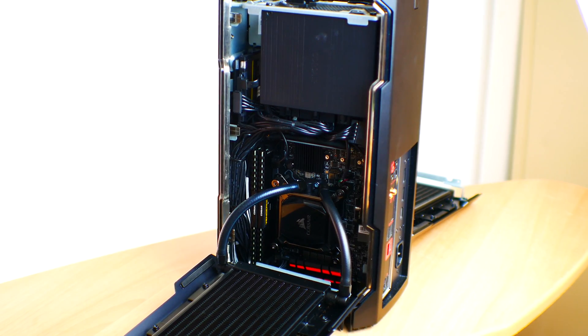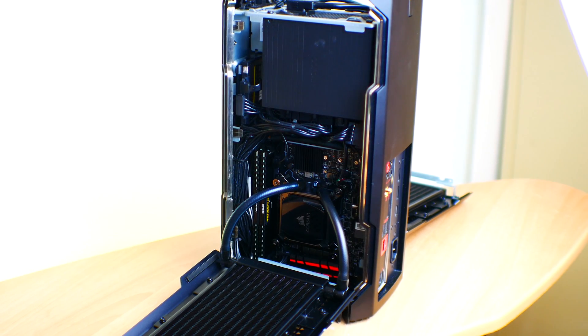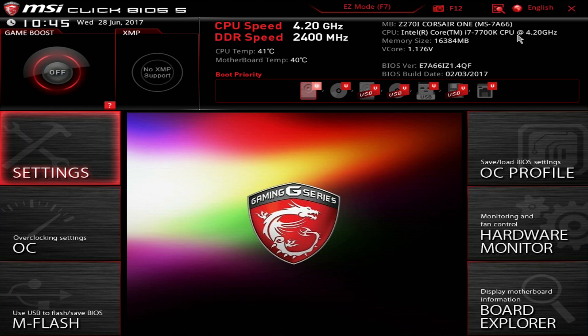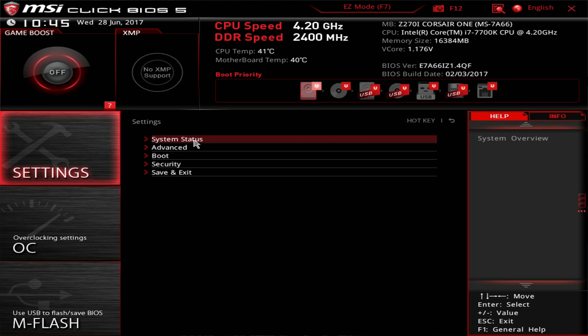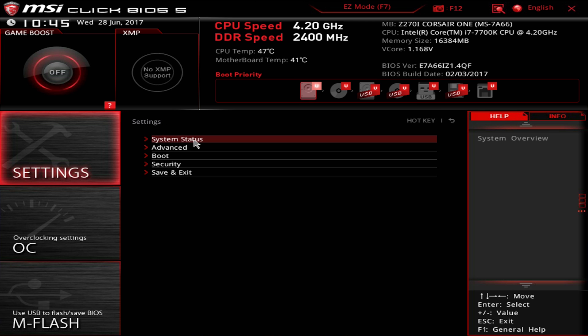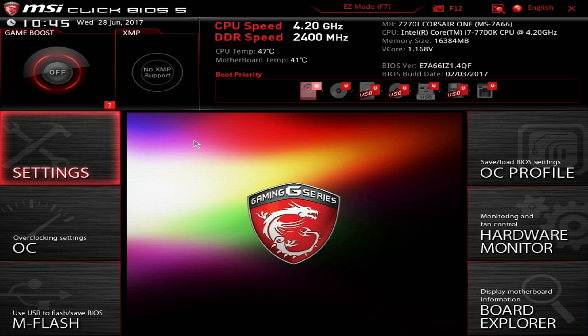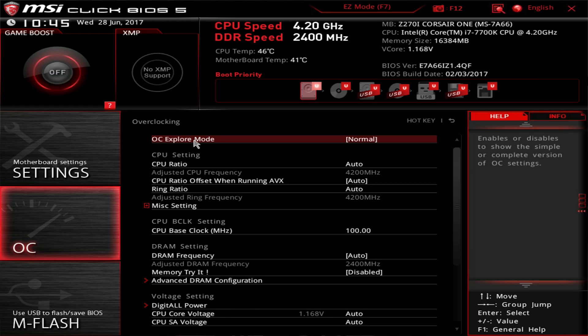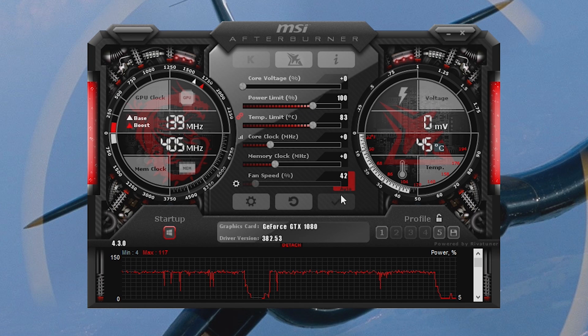The motherboard used in the Corsair One is from MSI, and the BIOS is exactly the same as their standard MSI BIOSes, so it's easy to get in and overclock the CPU and memory. For GPU overclocking, I prefer to stick with MSI Afterburner, which works fine with this graphics card.